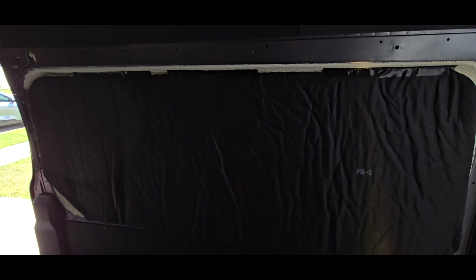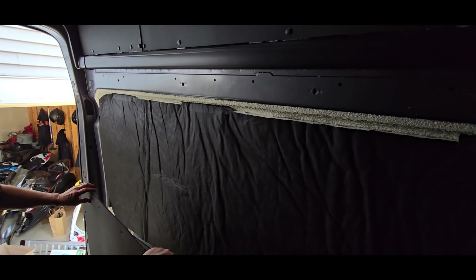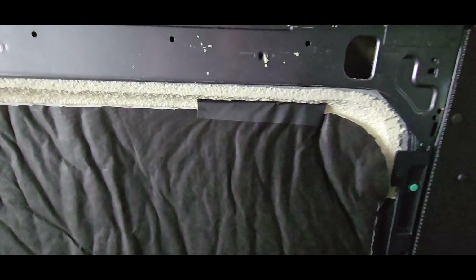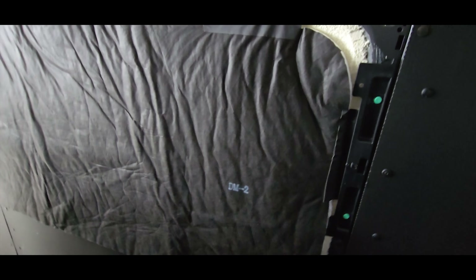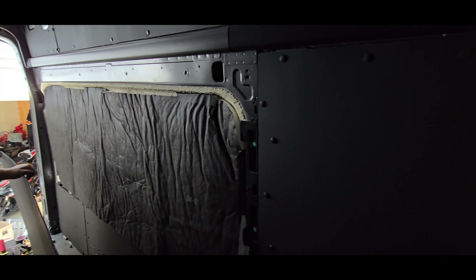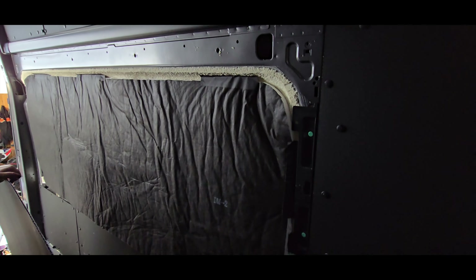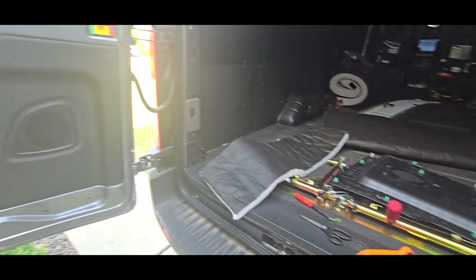We have a big curtain that we ended up putting tape on so it holds it up and keeps it in place. Pretty easy install — we got one long piece down there and then three pieces of tape along the top just to hold it in. It's looking way way better and definitely going to help with the insulation for sure.